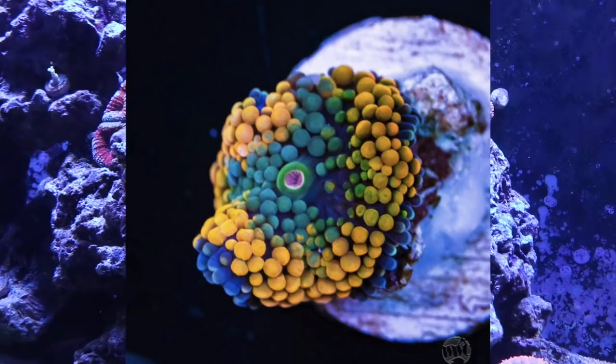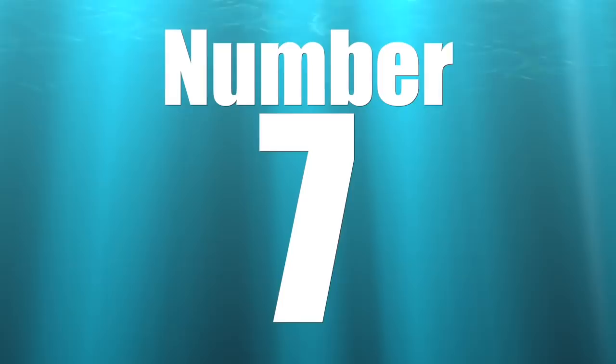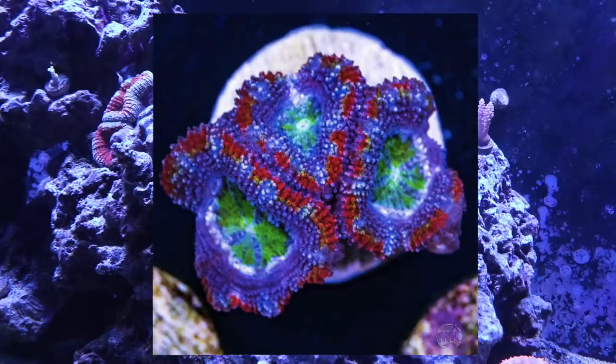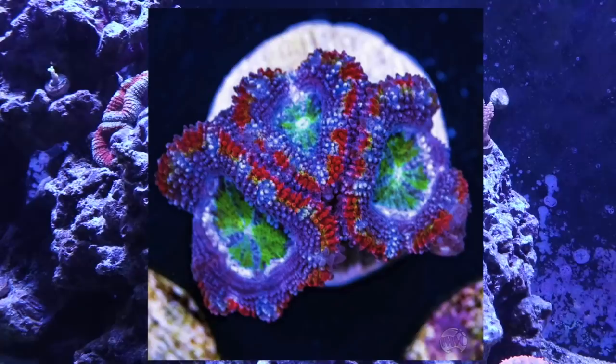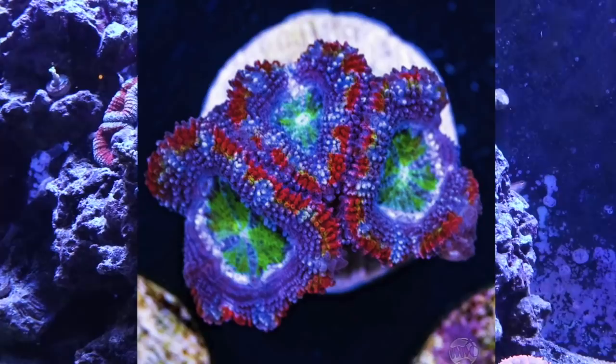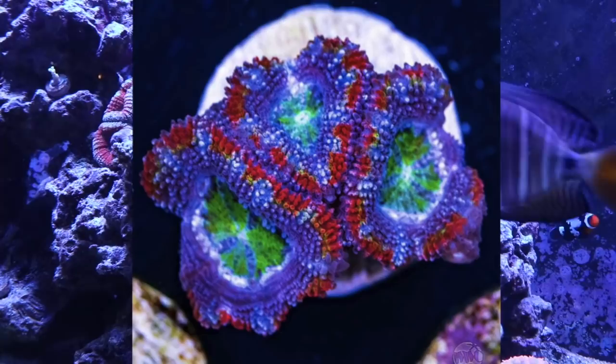Coming in at number 7 is the acan. This is a large polyp stony coral — it has a skeleton base and large polyps. That's a hobby-generated term, not a scientific one. These corals are absolutely beautiful, offer a variety of different color morphs, and do well in dimly lit tanks, which makes them a really good candidate for nano reef tanks. They are very colorful and a great coral to consider for your nano reef tank.